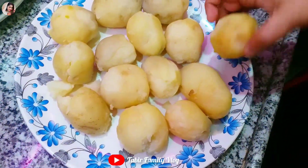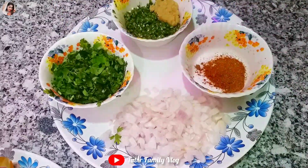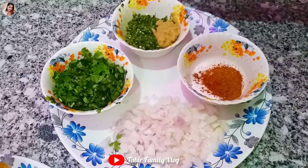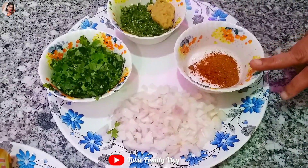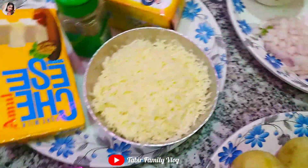We will cut the onion, green chili, curry leaves, and ginger. We will use garlic too — add ginger. And in the filling, we will add a hot sauce.